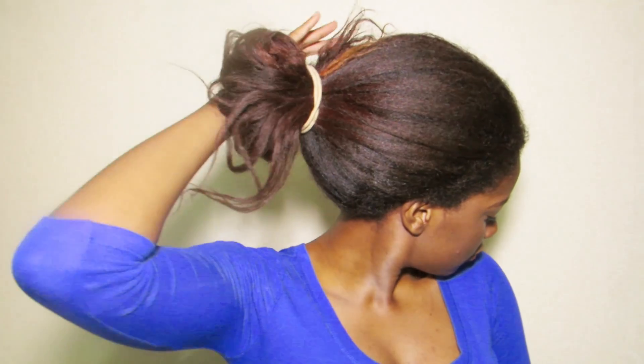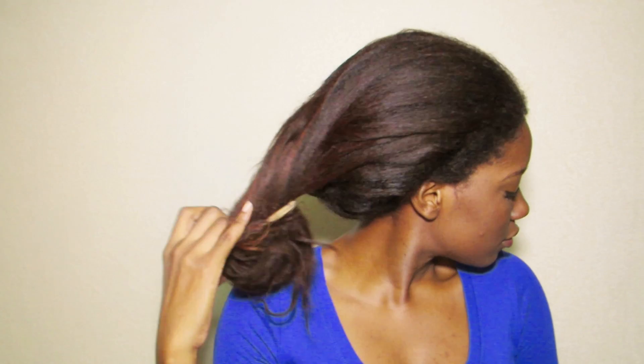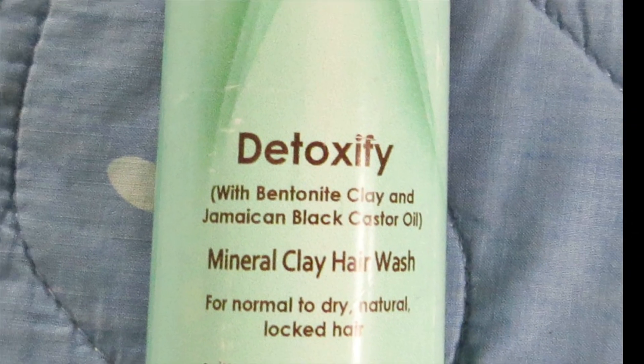You know that feeling after having your hair up in a ponytail for the entire day and then finally pulling it down? It feels good. This has been my go-to style for the last few weeks, and now it's time for my hair to be clarified. What am I going to use today? My Itenio detoxify clay hair mask.